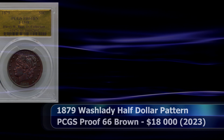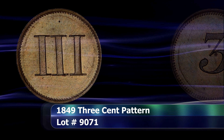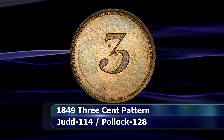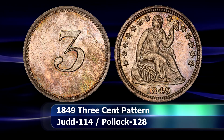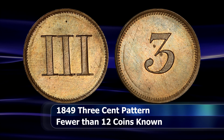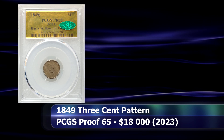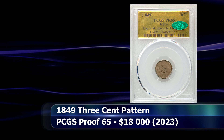The silver 3 cent coin, or Trime as it was colloquially known, was first released in 1851. But two years prior in 1849, several patterns were produced for this new denomination — first with a numbered 3 and secondly with a Roman numeral 3 on the reverse of the coin, both depicting the standard Liberty Seated obverse. Then this pattern was created by mewling the reverse of each of those coins together. Fewer than a dozen of these coins are known to exist today. With this example graded as PCGS MS65, the silver 3 cent coin was sold at auction for $18,000.